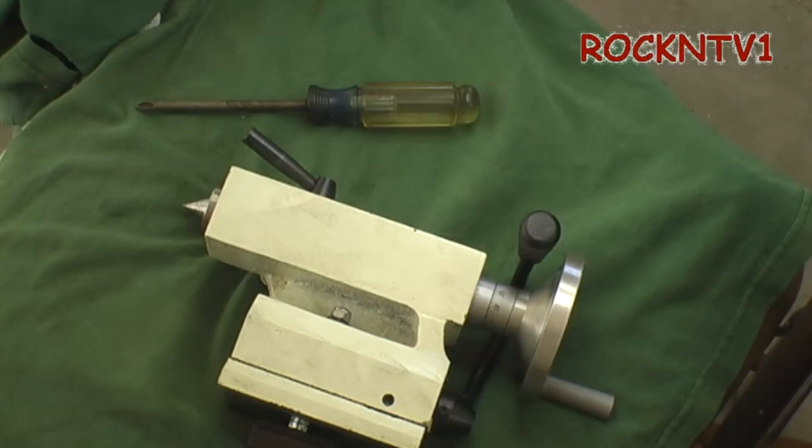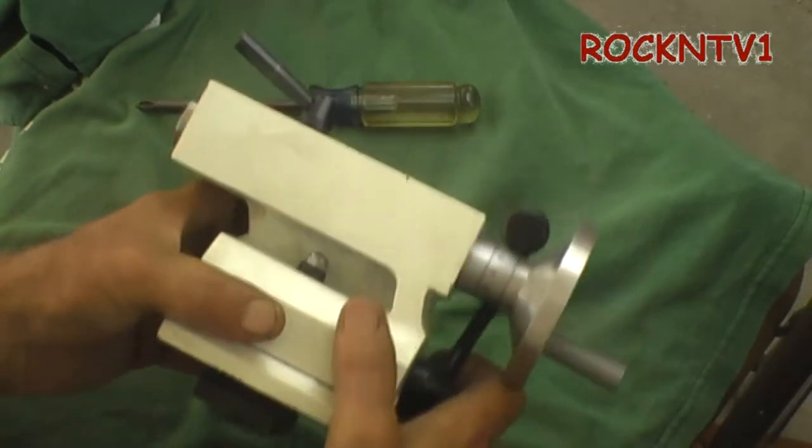How's everybody doing? John Rock NTV1 here, showing you guys the Big Dog Metalworks 7x14 mini lathe tail stock today.